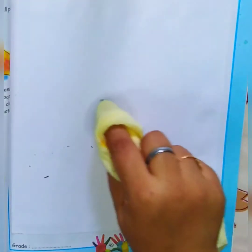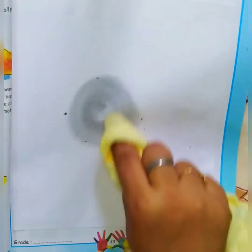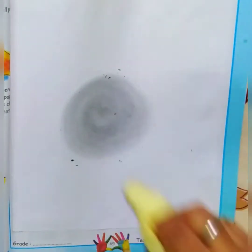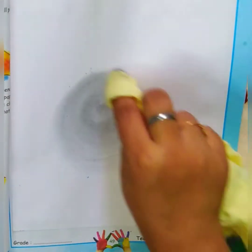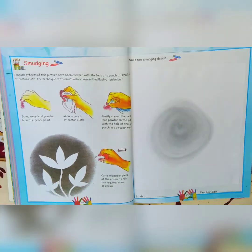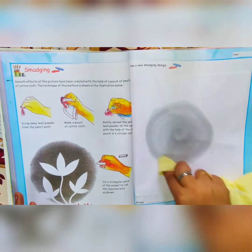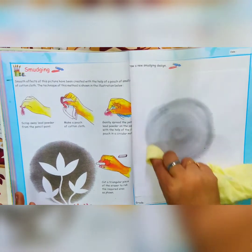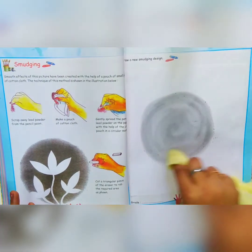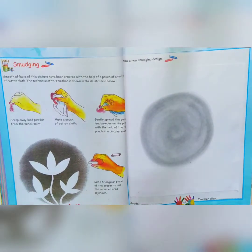A big circle. I am taking this lead powder and just making it darker. Like this — we have to make this circle.